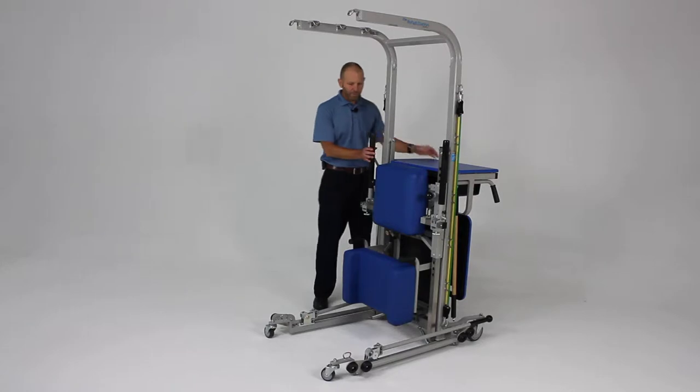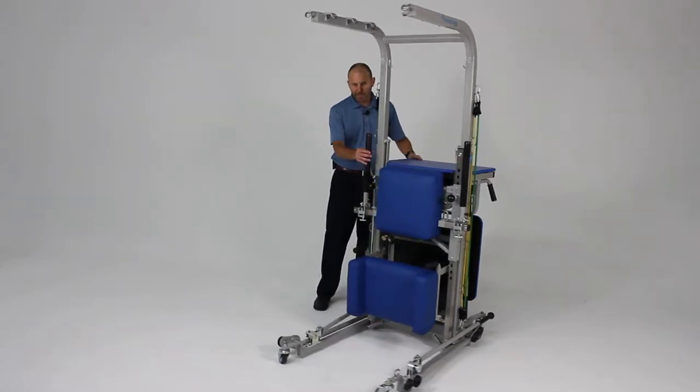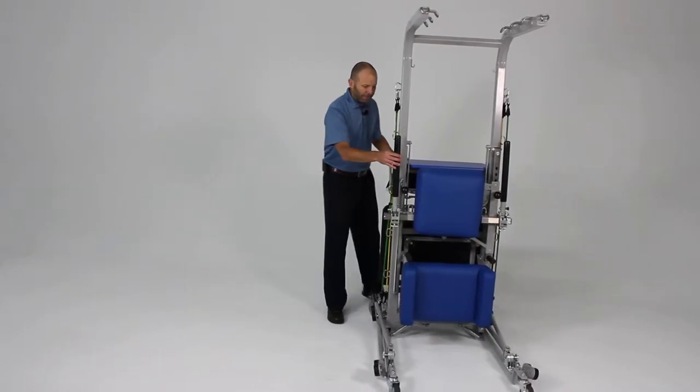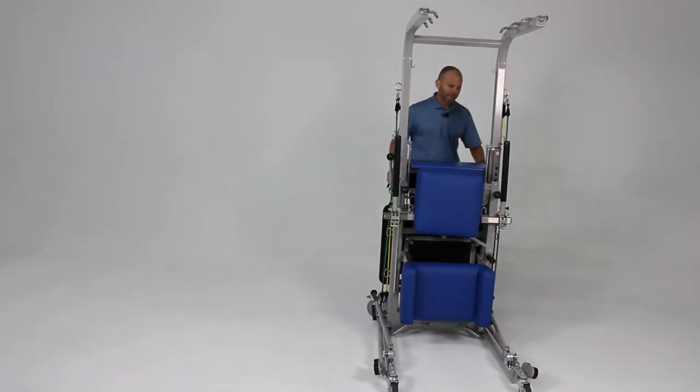First of all, this is a portable unit so it can be moved, taken into rooms, taken down hallways. If you would like to lock it in place, there is a stabilizing feature.